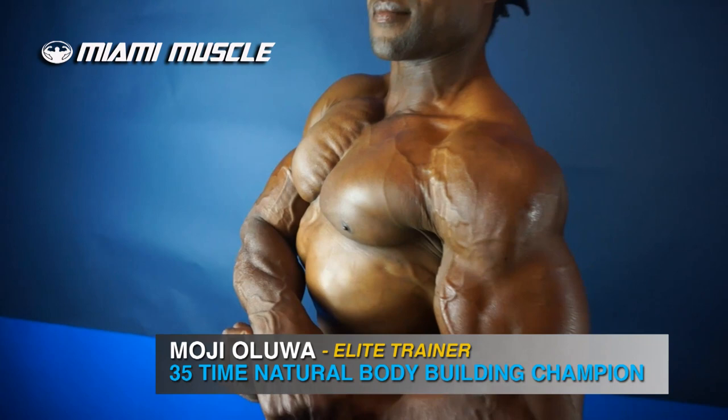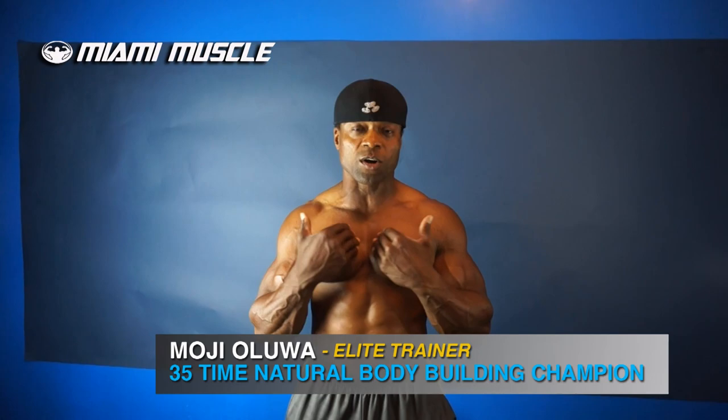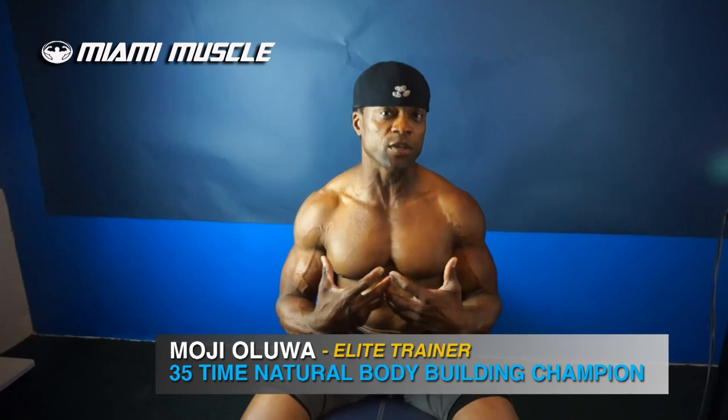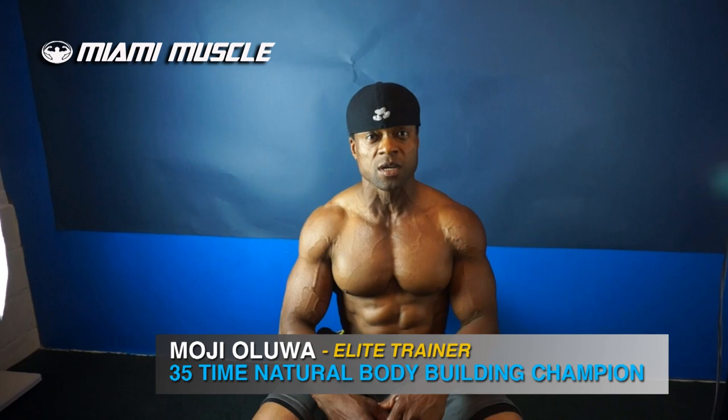I'm going to be showing you the exercises that you can do to help you improve the inner development from the inside all the way to the outside. I'm going to show you the exercises I use to develop my inner chest so you can get that cross-striation across your chest. You can do this exercise with various machines — for example, the cables. Today I'm using the dumbbells because I'm at home and we don't have any cables here, so I'm doing flat dumbbell flies.